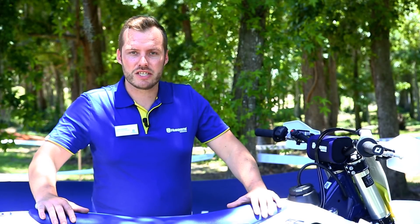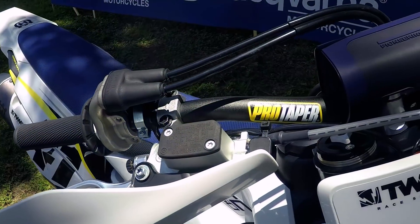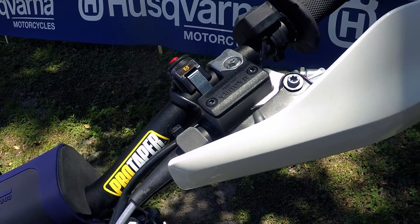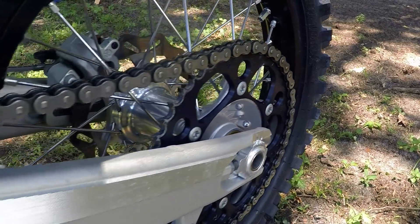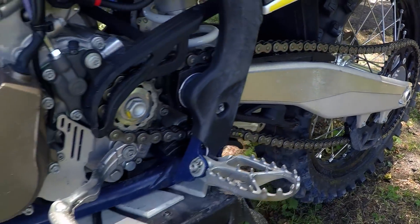Justin Maxwell here, Senior Product Manager with Husqvarna Motorcycles, and I have here our flagship FC 450, brand new for 2019. The main updates in our development focus on how to make a really powerful motorcycle a lot more manageable to ride for our riders, starting with updates to our frame.